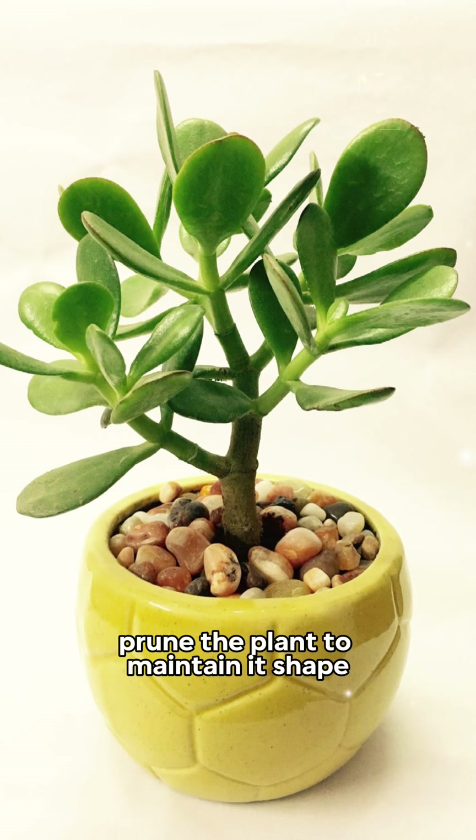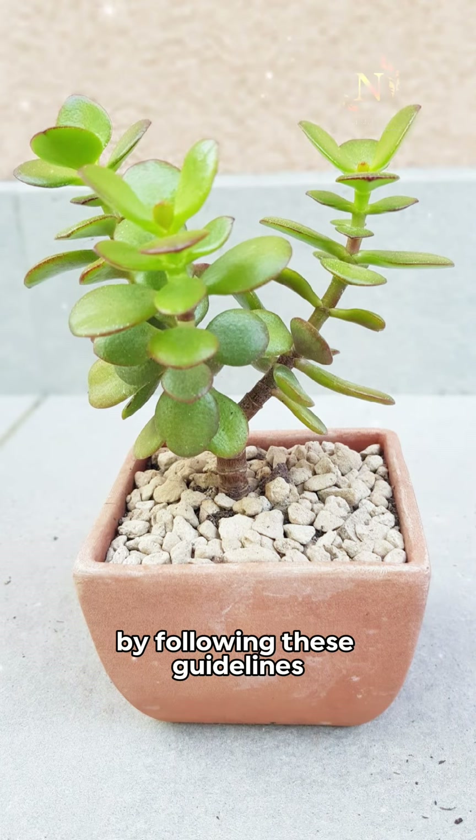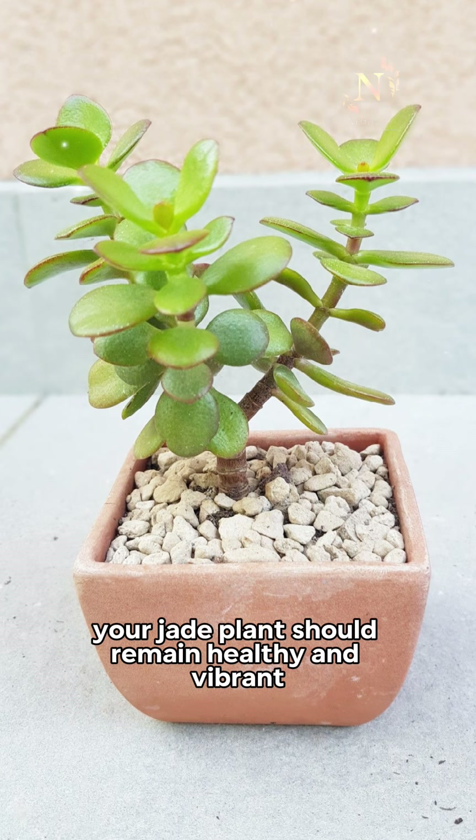6. Pruning. Prune the plant to maintain its shape and remove any dead or dying leaves. By following these guidelines, your jade plant should remain healthy and vibrant.